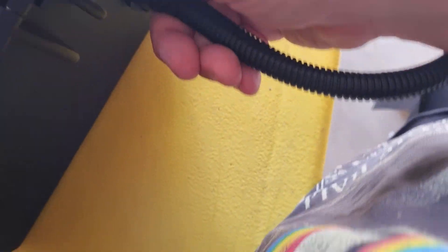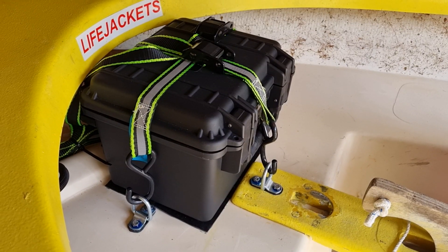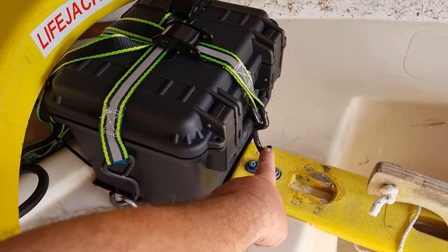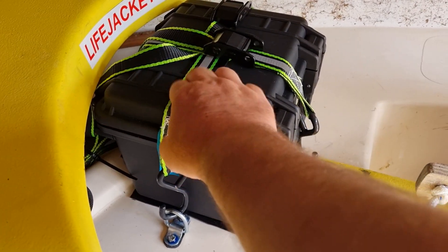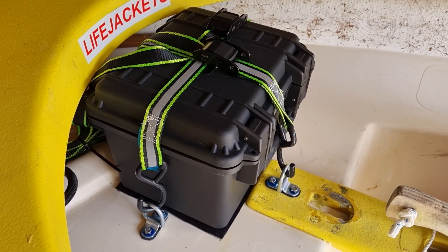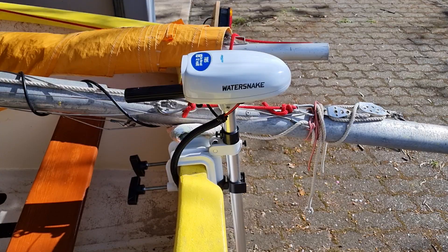That's all plugged in now, ready to go. The battery box is installed — I've put these hooks in and screwed them into the decking with plates underneath to add extra strength. These cam buckle tie-downs are rated to hold up to 250 kilograms each, which is great because this setup is probably the heaviest part of the whole lot at 15 kilograms, so there's plenty of support there.